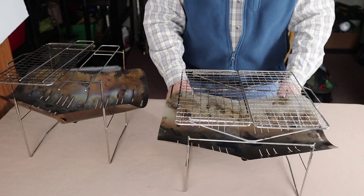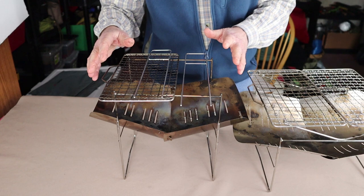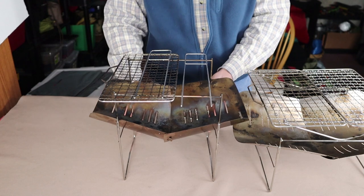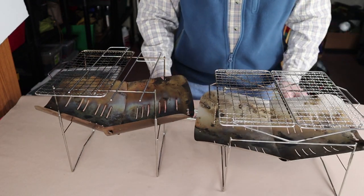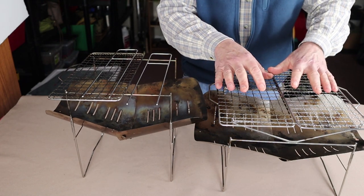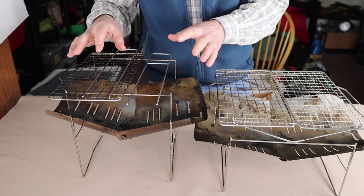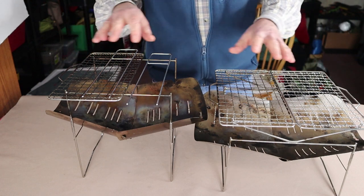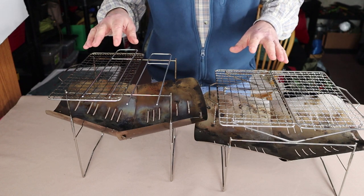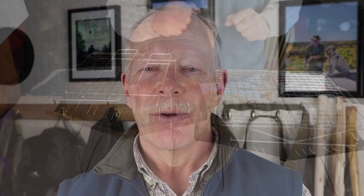My personal preference at this point has been for the 398, and the only reason is the smaller size and the deeper fire bowl. It's about which you foresee needing more — the larger, more versatile fire pit with room for more wood, or the smaller, lighter size. Keep in mind that 100 grams isn't a lot of difference until you start adding the other components.